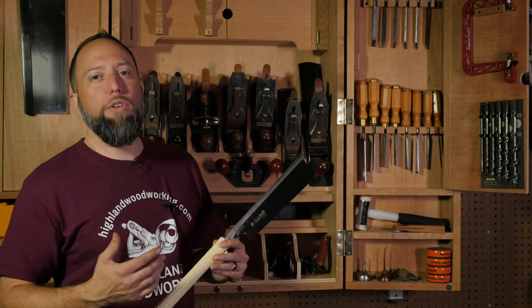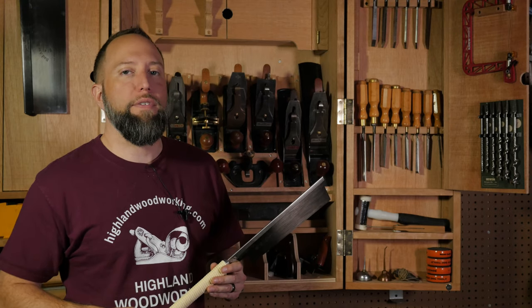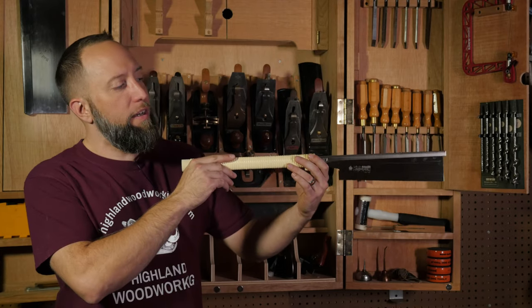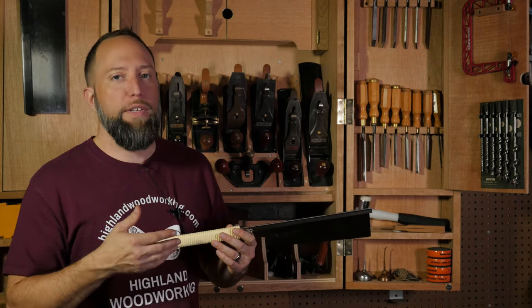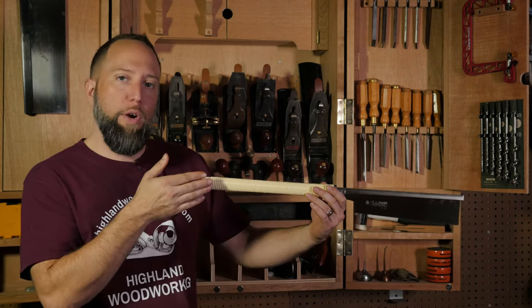Now that we know a little bit about the different types of Japanese saws, let's talk about what sets them apart from Western saws. Japanese saws have their teeth oriented such that they cut on the pull stroke as the saw is coming towards you, whereas Western saws have their teeth oriented such that they cut on the push stroke as the blade is going away from you.